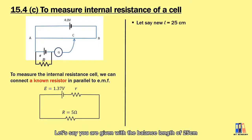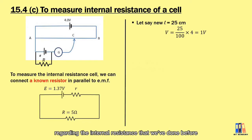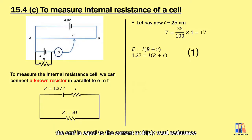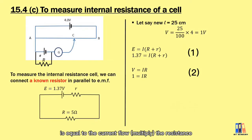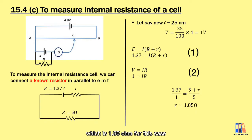With a balance length of 25 cm, the potential difference equals 25/100 × 4 V = 1 volt. Using the internal resistance formula, EMF = I × (R + r): we get 1.37 = I × (R + r). We also have V = IR, where 1 volt equals the current through the resistor. With a resistor of 5 ohms, dividing the first equation by the second gives an expression that, when solved, yields an internal resistance of 1.85 ohms.